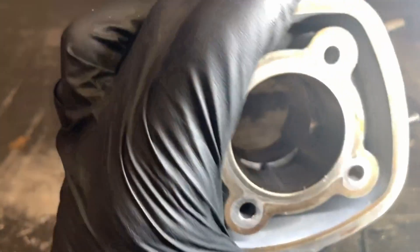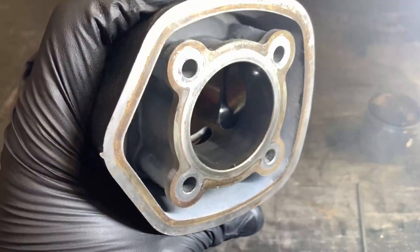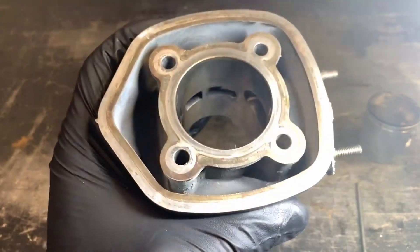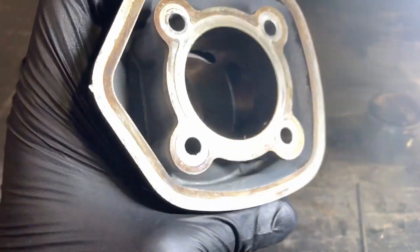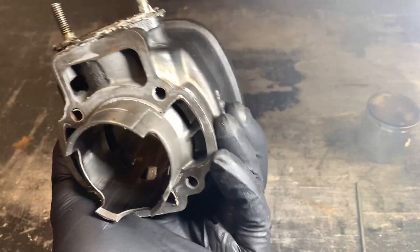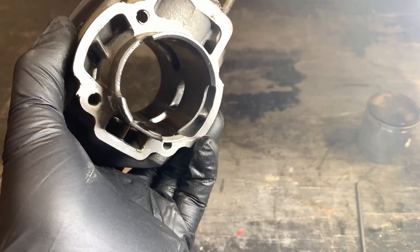You shouldn't need to do this on most nicasil-lined cylinders. If you have an aluminum cylinder with a steel sleeve, which is pretty uncommon, you might need to do that. But basically every 70cc sport kit that comes out of the box should at least be checked, and if not done, adjusted. We'll be putting a service on the website shortly to have this done to new cylinders. That's basically all there is to it — don't forget to like and subscribe so we can make more videos like this.